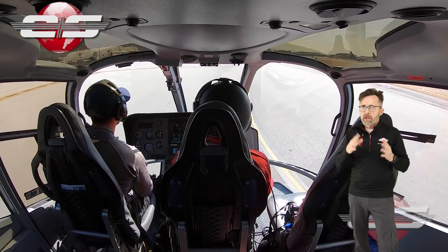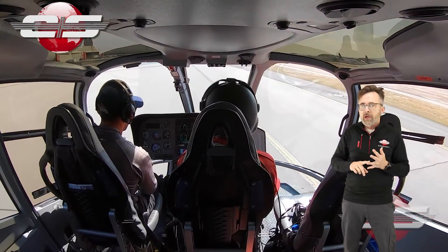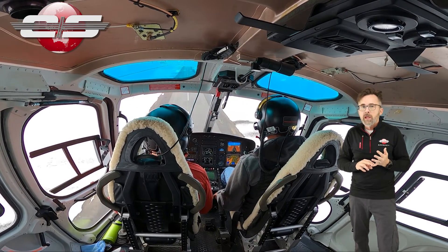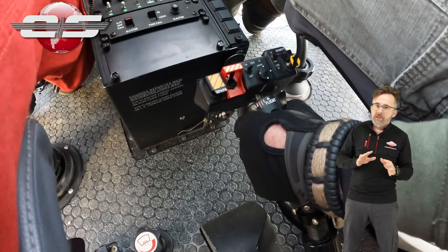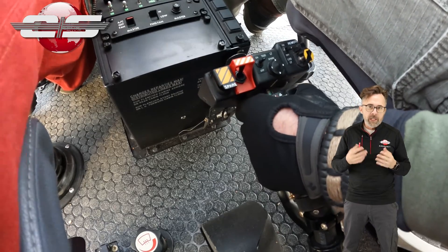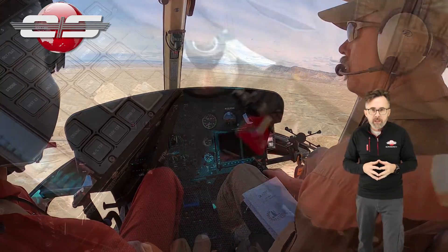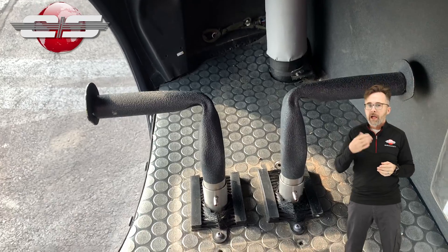The FADEC has no idea what speed the helicopter is traveling at. It knows the altitude and the outside air temperature, but it doesn't have a speed sensor. The method the FADEC utilizes to determine what phase of flight the helicopter is in is by looking at the pedal position and the collective position. If the pilot has a lot of right pedal in and the collective is up, the FADEC determines you are most likely in a hover. If the pilot has neutral pedals and the collective is up, the FADEC determines you are most likely in forward flight. If the collective is down and the pedals are neutral, it determines you are most likely on the ground and have landed.